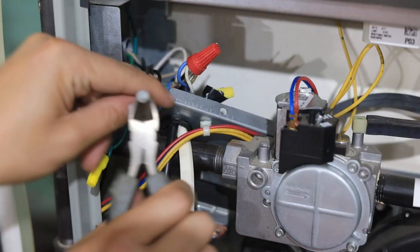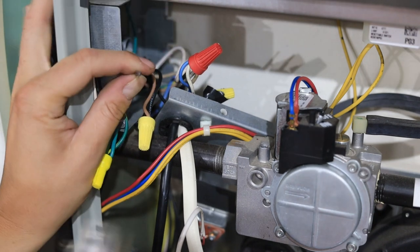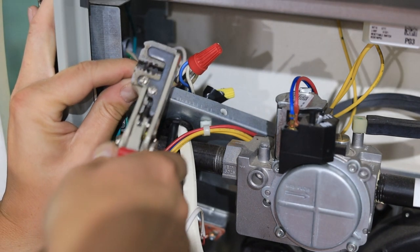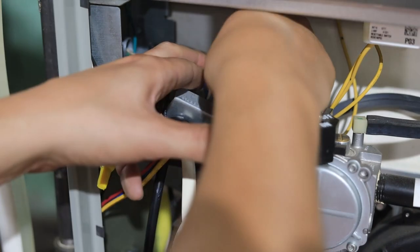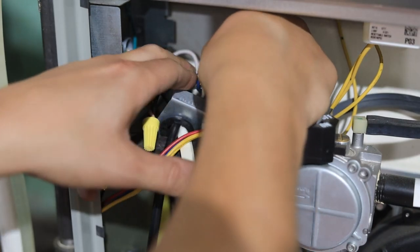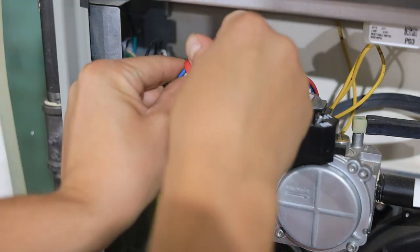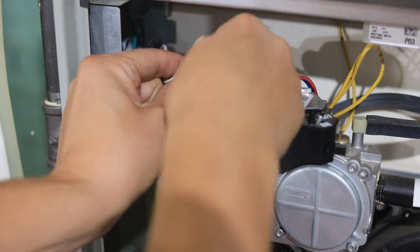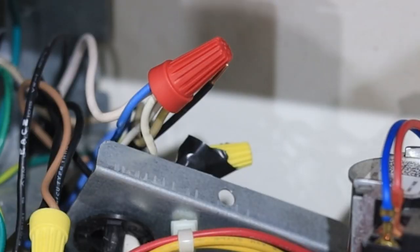I went ahead and wired my 14-2 wire to this circuit. I wired the hot black wire to the black hot EAC2 wire. I wired the white neutral wire to the main white bundle — this is going to be my main house power going into it, the power provided to the furnace.